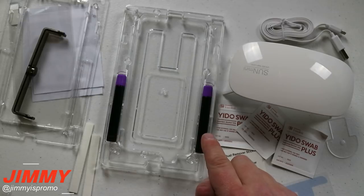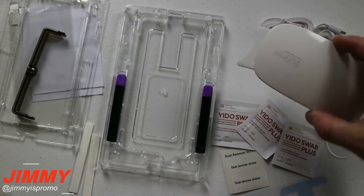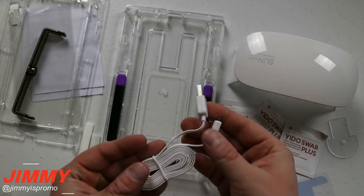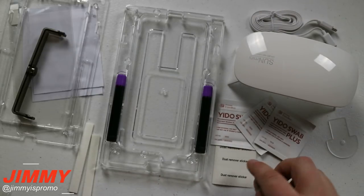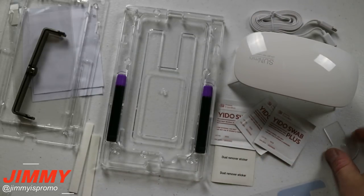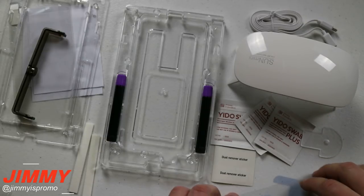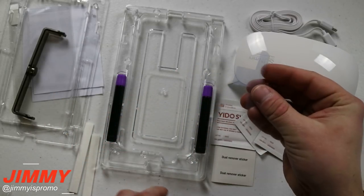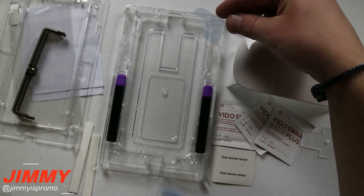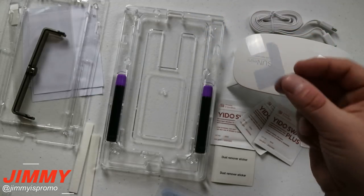If you do mess up, use a hairdryer to take it off and make sure everything looks perfect before you turn on your UV light — which is this one here. You can plug it into a computer or anything USB to give it power. Here are your alcohol wipes, the dust removal sticker, and the pin to pull the screen protector down. And this one here is brand new to the box — a little speaker mask to place over the speaker at the top of the phone so none of the adhesive drips into it.